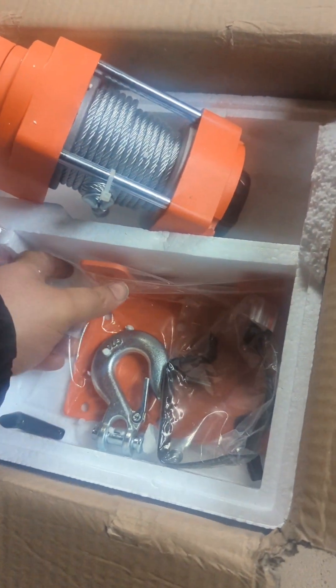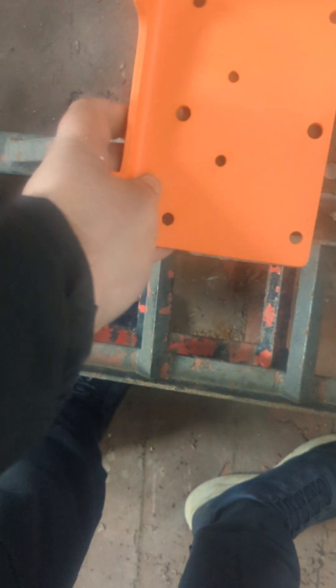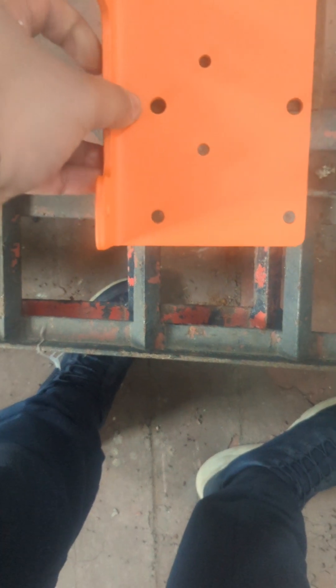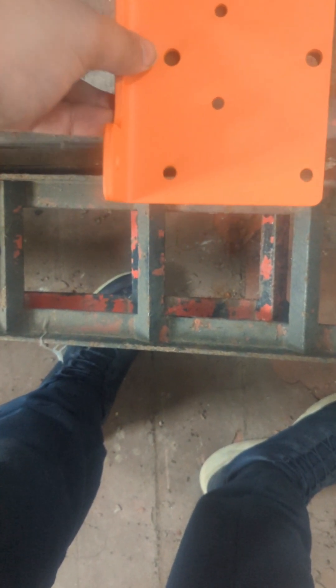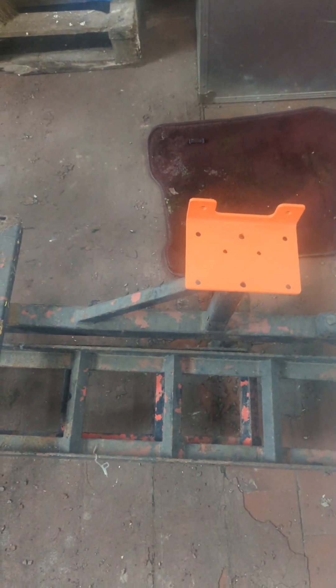This bracket should hopefully fit on my dolly somewhere - let's see if it lines up with the holes. One hole lines up but the others don't. It doesn't seem like it's going to line up with the holes in here, so we're probably going to have to drill some more holes. But basically you get the idea - that will fit onto there.